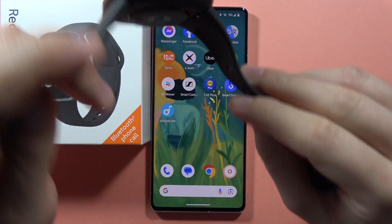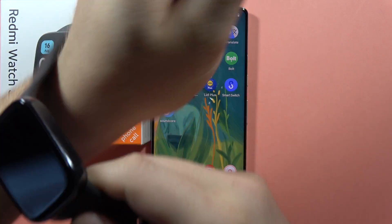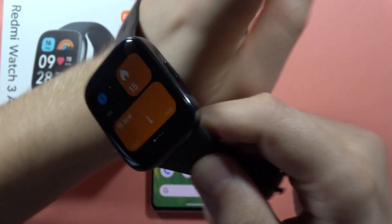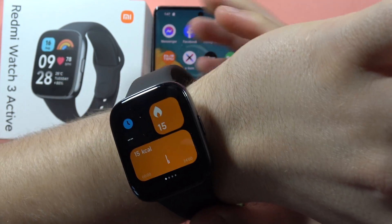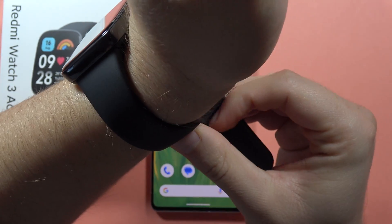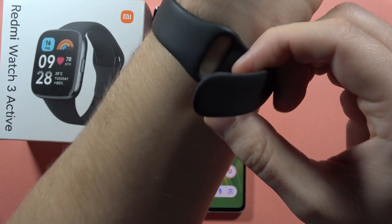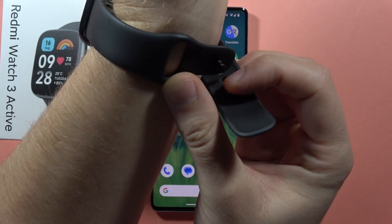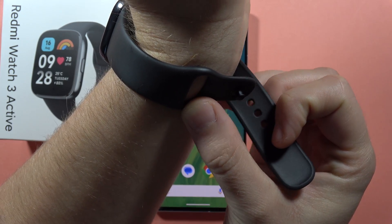And now we have to put it into two positions — into our face or out of the face. I prefer this option, this kind of look. And here we just have to rotate our wrist and put this button into one of the holes of the strap.